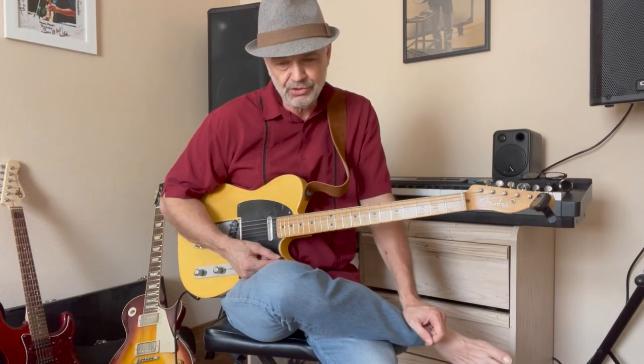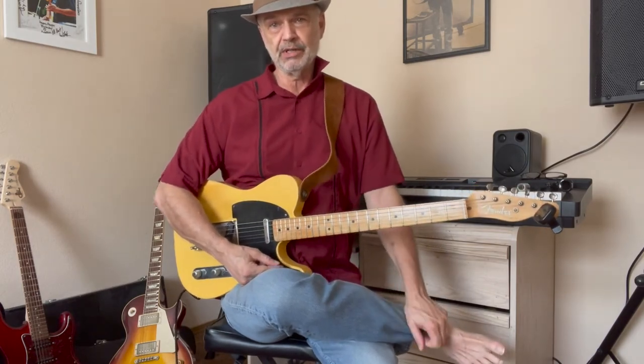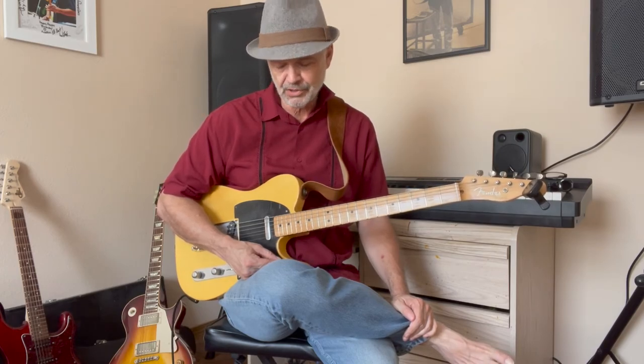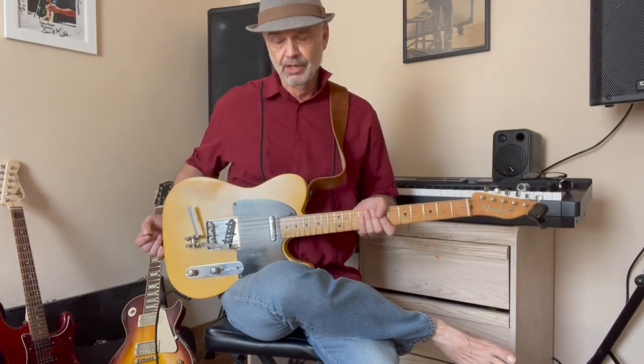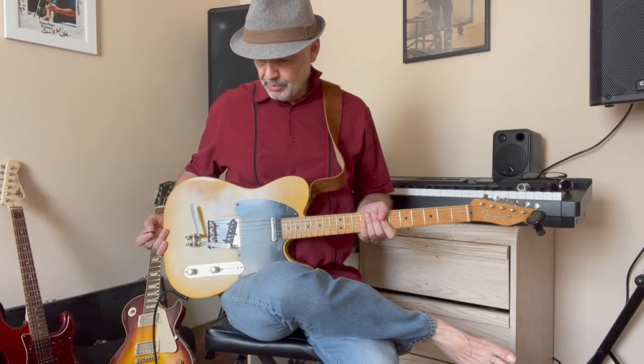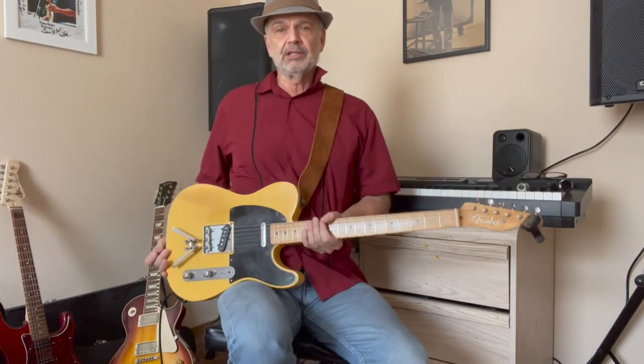What I plan to do is make another one of these videos when I get the thing figured out — be that a couple of weeks or a month or whatever — so I can really demonstrate the possibilities. This one was just to show it to you guys. It's a cool idea and I think it's going to work out for me. Anyway, that's about it for today. Thanks for watching, and I'll see you again.